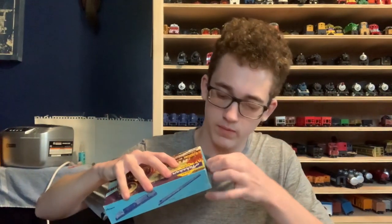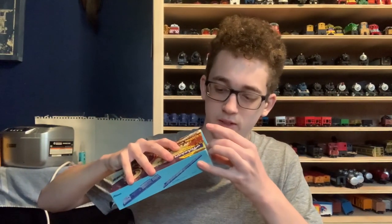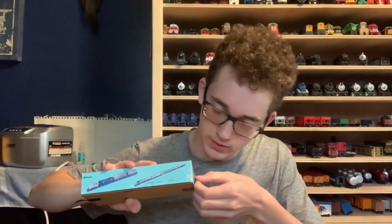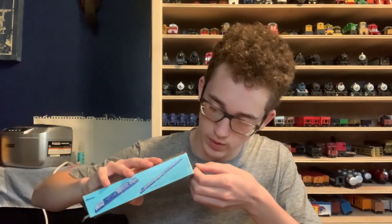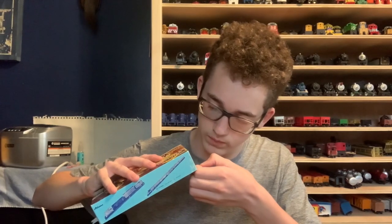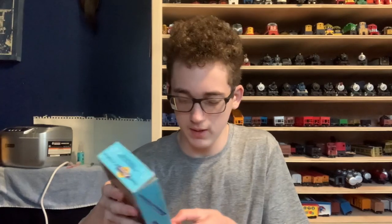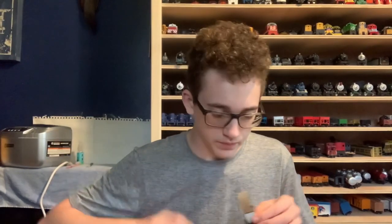I messed up the box. This electrical tape was probably not the best option. I'm gonna try to go slow here so I don't screw up the box at all. Okay, good — we were good that time. Maybe the first time was just some bad luck. Let me get this electrical tape off of here.